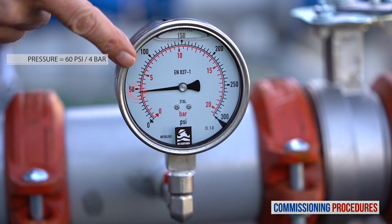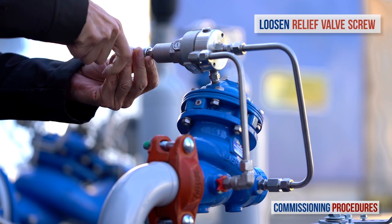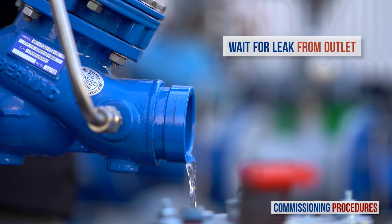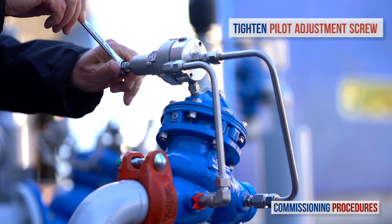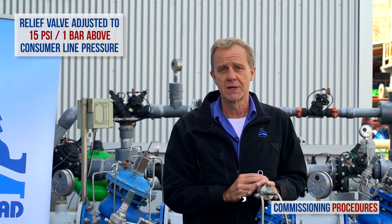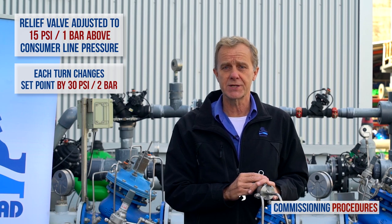The final stage in the commissioning process is setting the pressure level of the relief valve. First, make sure that the inlet pressure is at the required system level. Now start to slowly unscrew counterclockwise the relief valve's pilot screw until the valve opens slightly. When this happens, you should notice a small leak from the valve outlet. Once the leak starts, close the pilot adjustment screw clockwise three quarters of a turn. This adjusts the relief valve to a set point approximately one bar above the system pressure. Note that each complete turn of the adjusting screw changes the valve's set point pressure by approximately two bars or 30 psi.